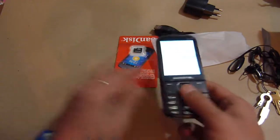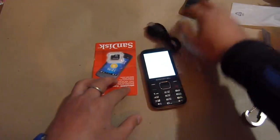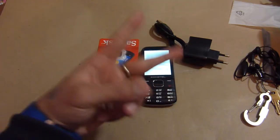Alright guys, so this was the quick unboxing of the Swingtail SW30 in black. If you guys like the video, please hit like and subscribe. Thanks for watching, peace.